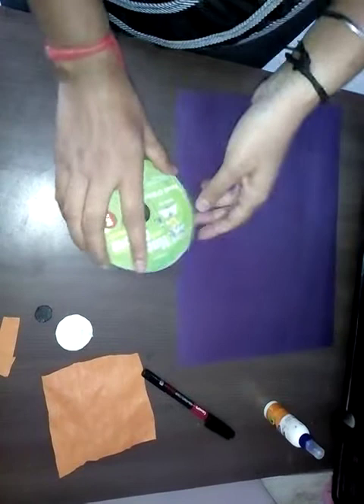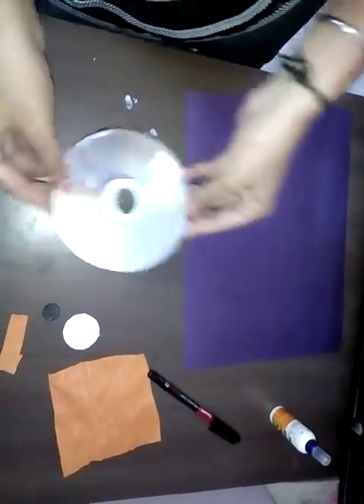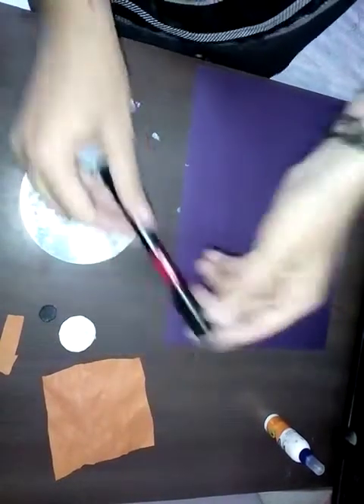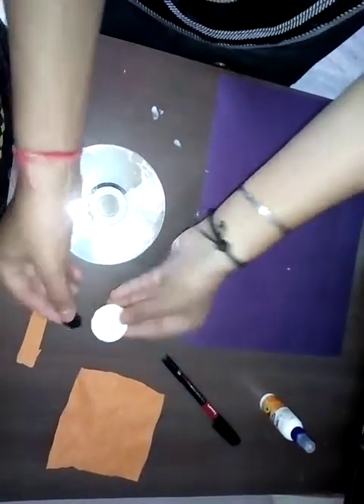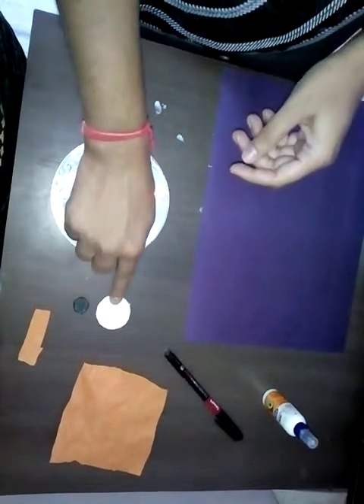Today I will make a fish using a spare CD. For making this we need a spare CD, a colorful sheet, a CD marker, a fabricol, a kite paper, and two round circles — one black and one white.